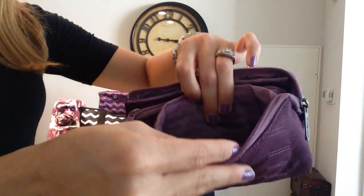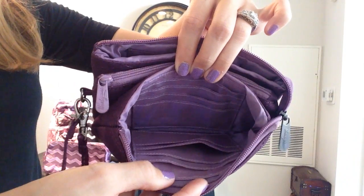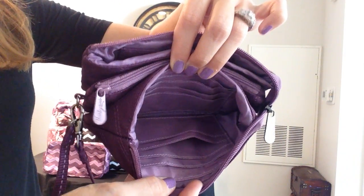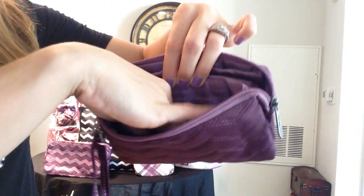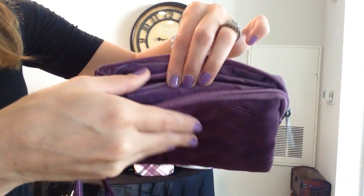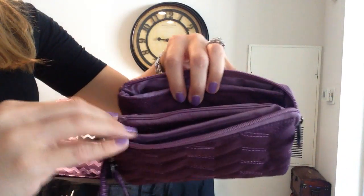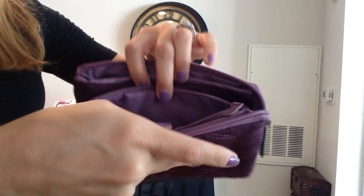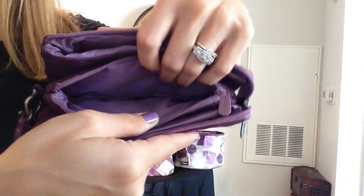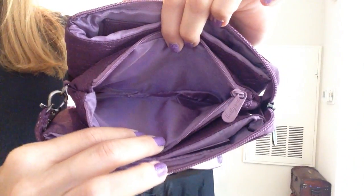You have another pocket on this side where it gives you 10 different card slots. Can you see all those in there? You also have the whole interior to add any extras that you might wish to. And then in the middle you have a nice zipper closure again, so if you'd like to keep your smartphone in here, or maybe this is where you prefer to keep your money since it can be zipped closed, that is a perfectly viable option.